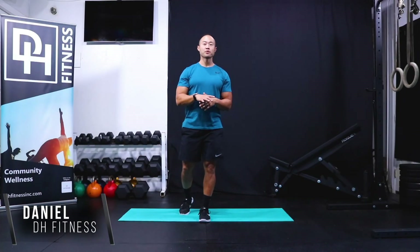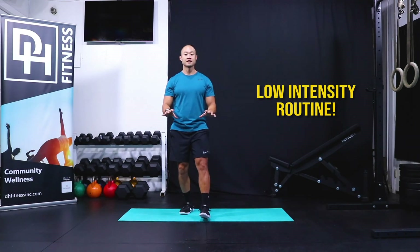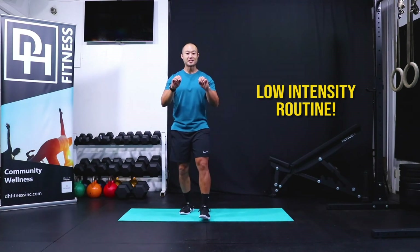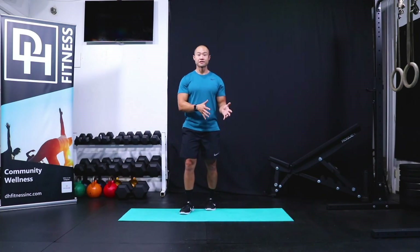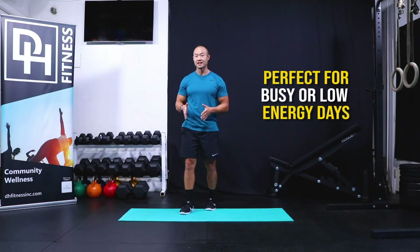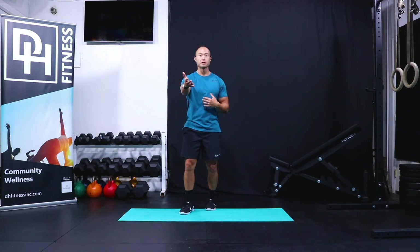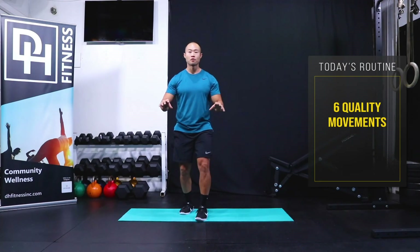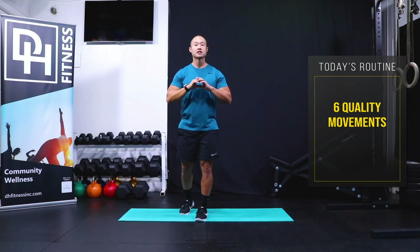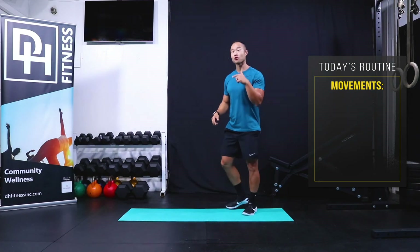Welcome back. Today we have a very simple, low-intensity routine. Many of us find it difficult to even slot the time or build up the energy to get through a workout sometimes — totally normal, it happens to me. So I'm going to take you through six different movements today. I don't want you to think about it as a workout, just quality movement to break up your day. Let's get started — here we go with groiners.